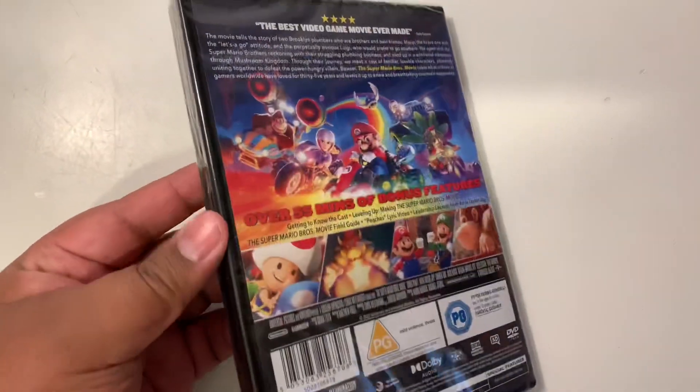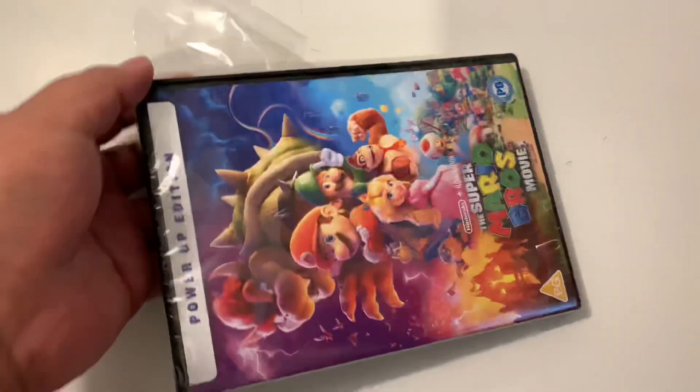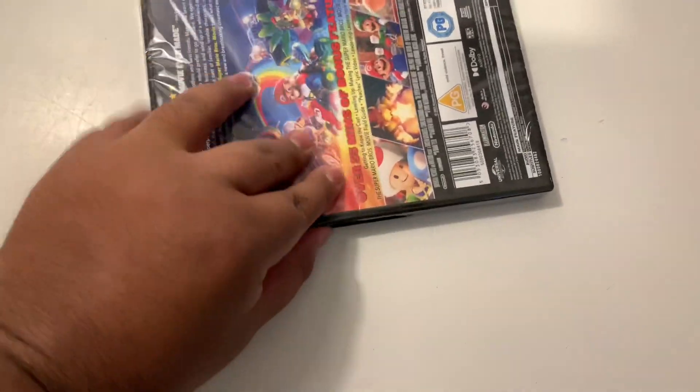I apologise if this is somewhat awkward — I'm having to do this with one hand, which usually isn't a problem for unboxing, but we'll just see if I can keep this relatively appealing to watch.